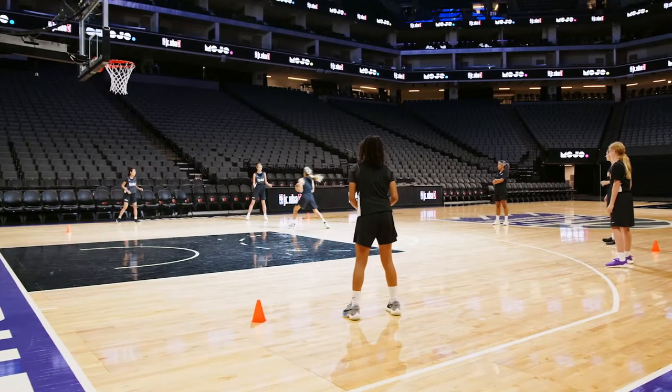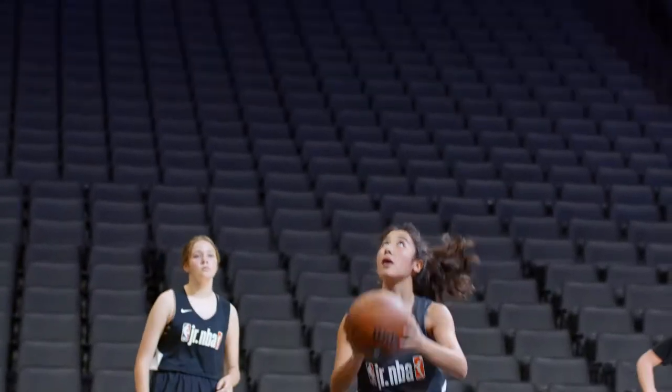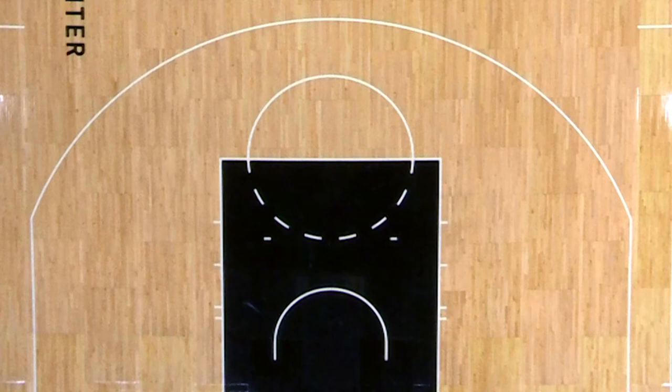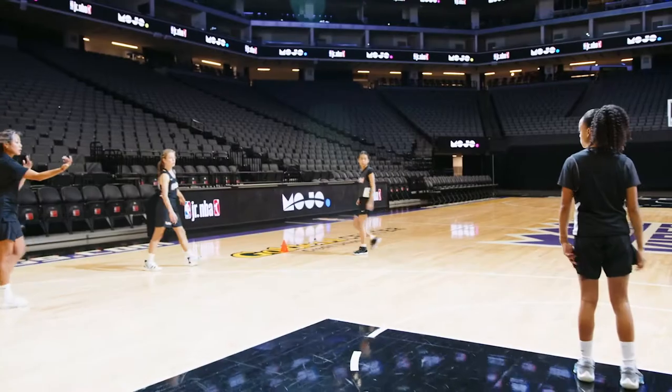Players move the ball around the court and into the basket in this game called circle passing. Use a half court, then use cones to make a rectangular space. Here's how it looks.